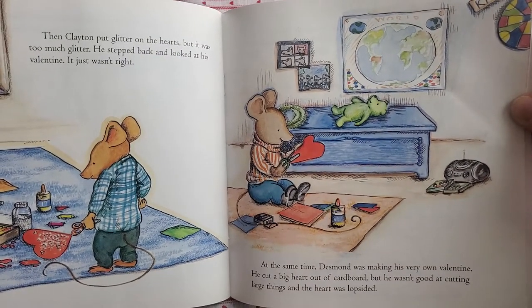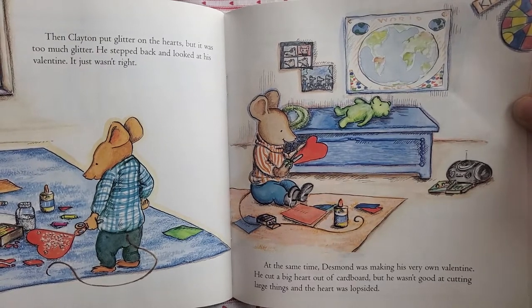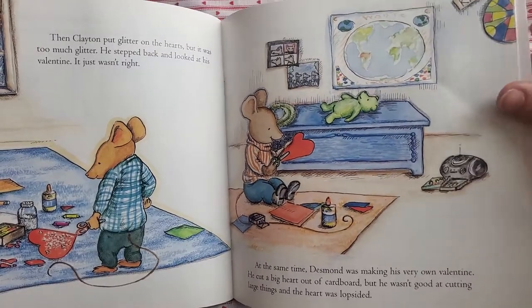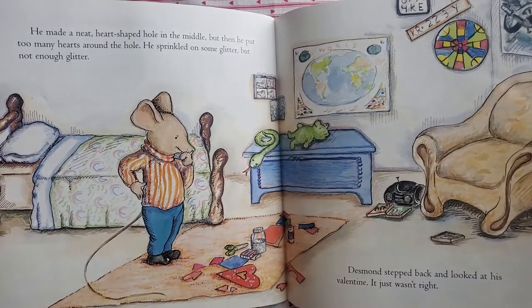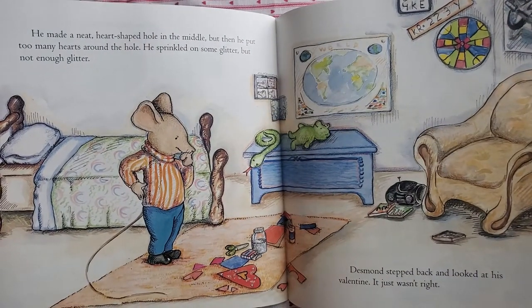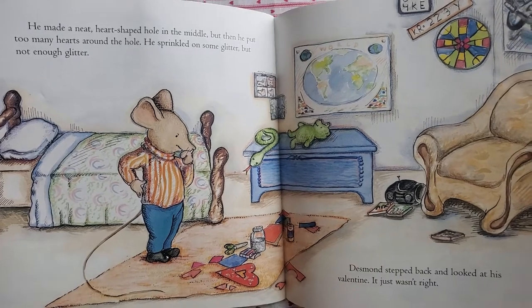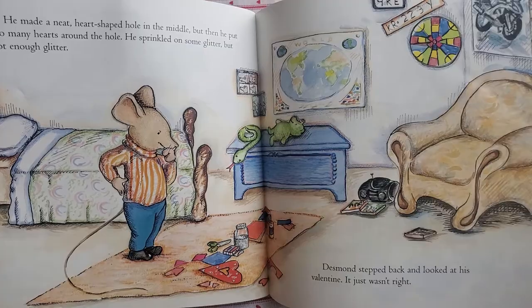At the same time, Desmond was making his very own valentine. He cut a big heart out of cardboard, but he wasn't good at cutting large things and the heart was lopsided. He made a neat heart-shaped hole in the middle, and then he put too many hearts around the hole. He sprinkled on some glitter, but not enough glitter. Desmond stepped back and looked at his valentine. It just wasn't right.